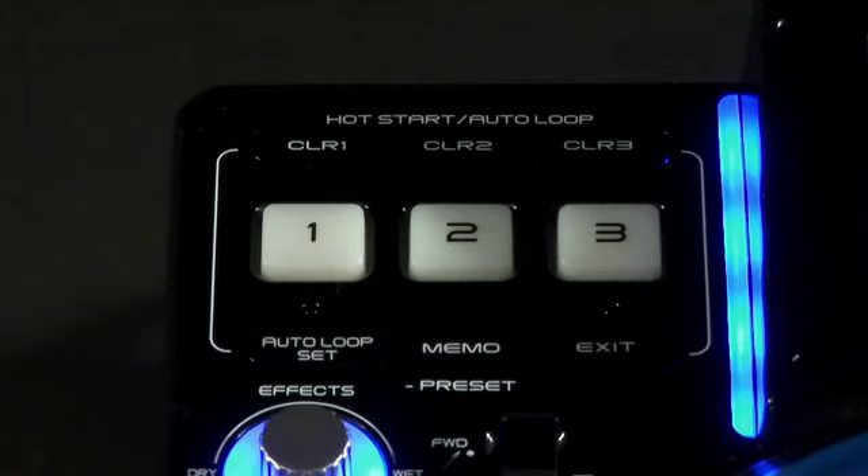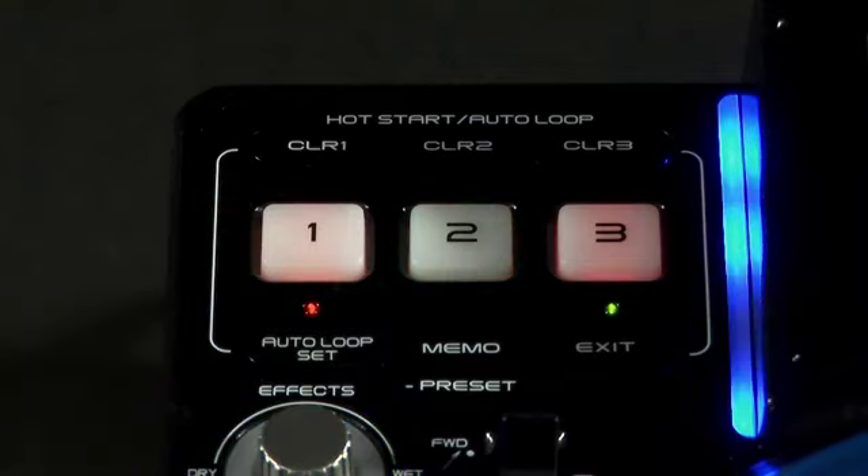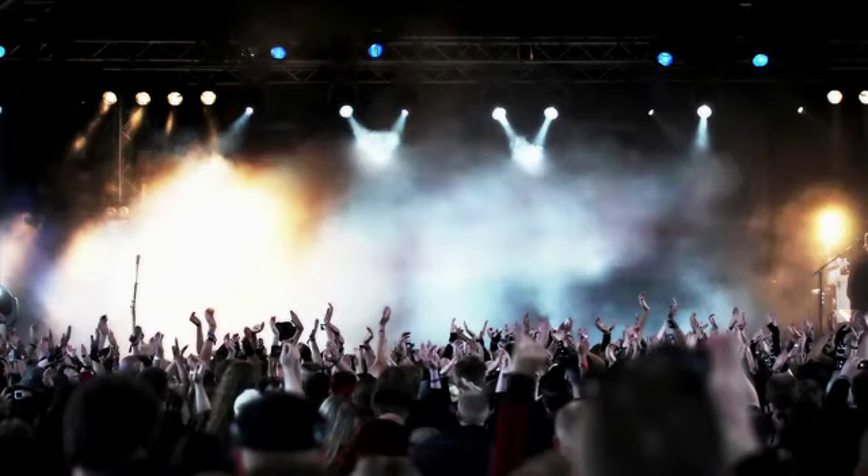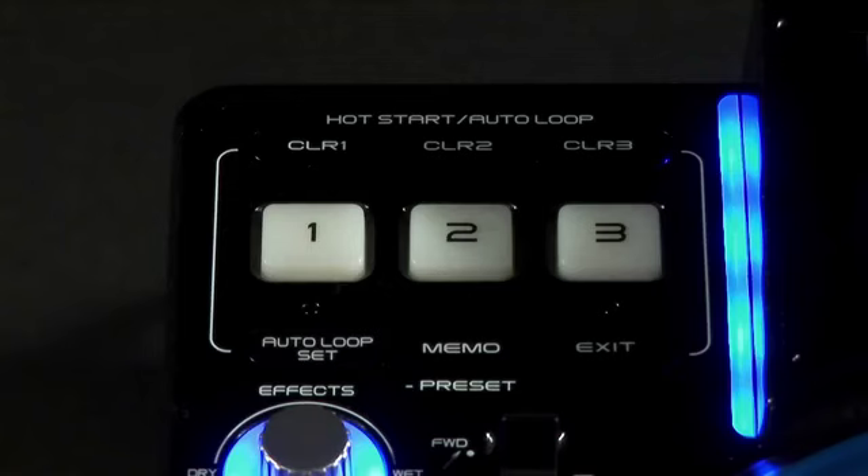Auto loops and hot cues are essential features for DJs performing live these days. Many choose to chop up tracks and set cue points at the start of breakdowns and drops. This enables you to remix tracks on the fly and keep impatient crowds engaged. The DN-S3700 has 3 hot cues known as hot starts, which can be assigned to any track points.